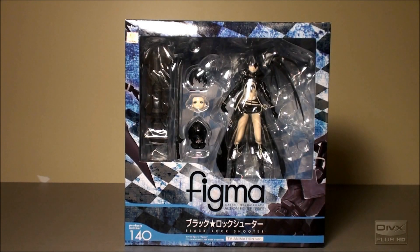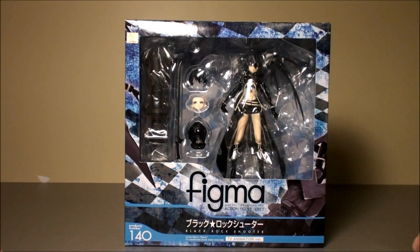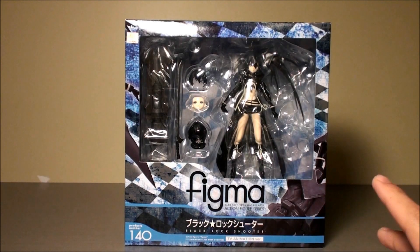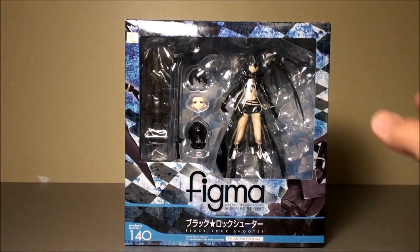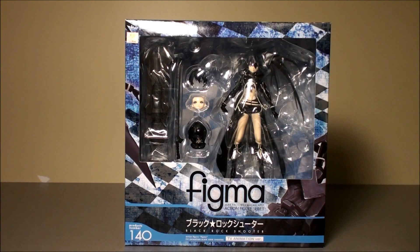Hello guys, it's Hayden and I'd like to show you one of my latest figmas that I've gotten in the past month. This is of course the Black Rock Shooter number 140 from the TV animation version. I saw a few reviews up already but I don't mind filming this.